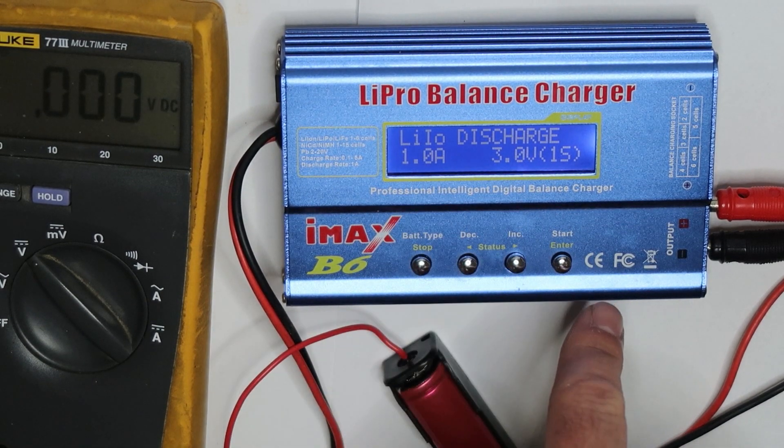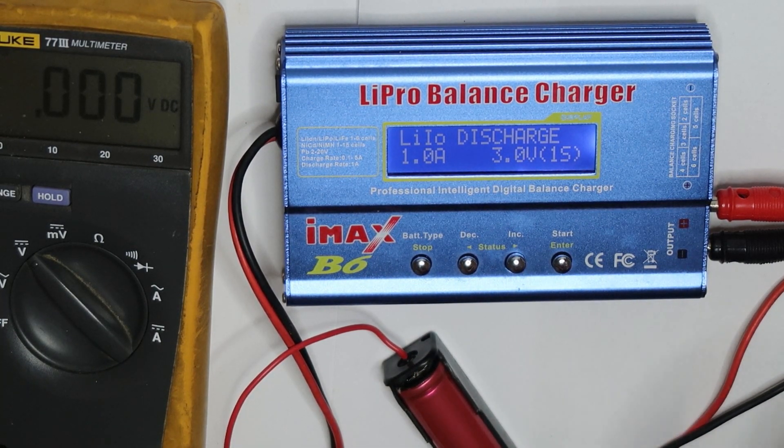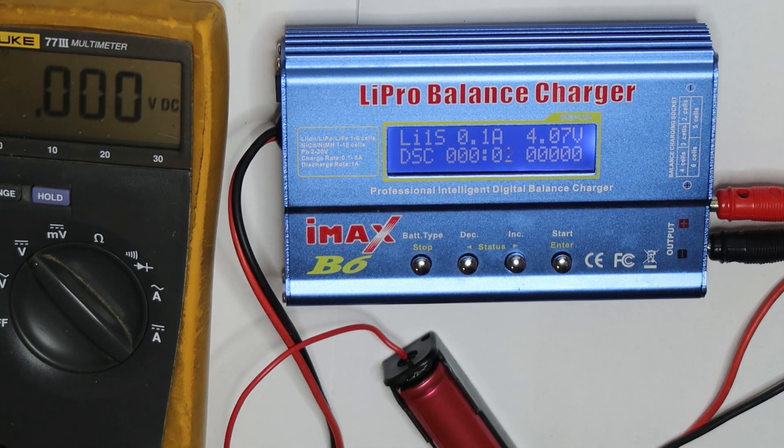Now we will do a discharge at one amp to find the real capacity. It was charged to 1600 milliampere-hours. The discharge will continue until 3 volts — below 3 volts we have a problem, and the absolute minimum we allow is 2.5 volts. Discharging below that voltage may harm the battery and affect its life.